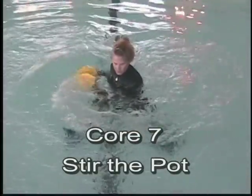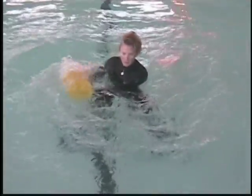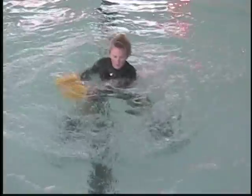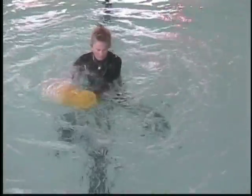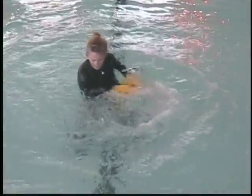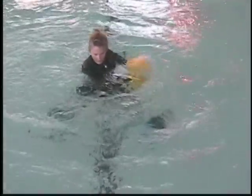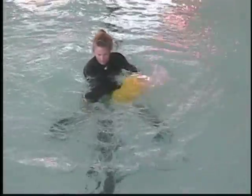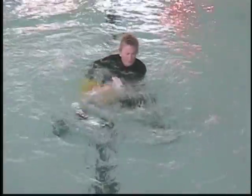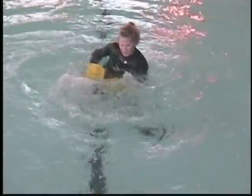Stir the pot — side to side torso twist, moving into a stirring motion. The longer the arms are, the more intense the exercise. Adding a knee lift, drawing the arms across the opposite leg. Stacking the bells vertically to create more surface area and drag. Stir the pot the other way, then move to the knee lift on the opposite side.